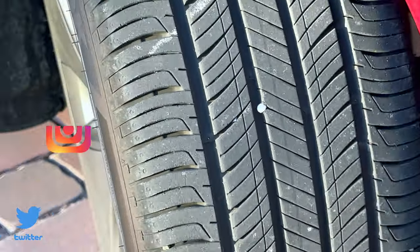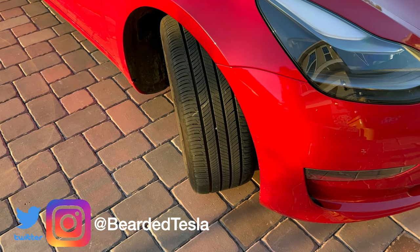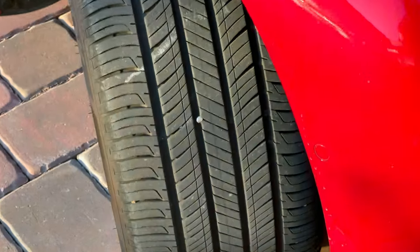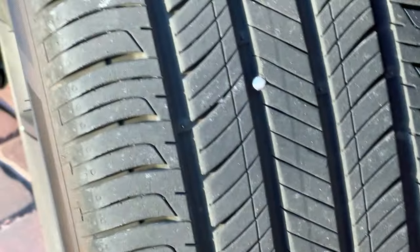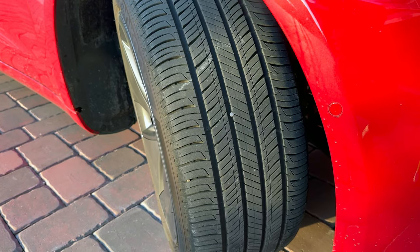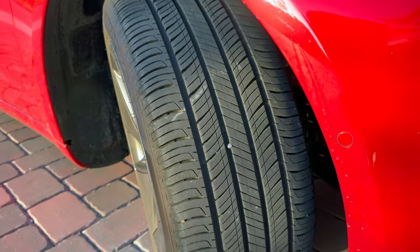I'm actually not too excited about today's video. Unfortunately, I have a DIY video for you today, but it's not for something fun. I'm going to show you how to fix a nail in your tire. What you're looking at right now is the front passenger tire, and if I zoom in here, you can see very nicely this big fat nail. This is unfortunately part of what comes with living in a newer neighborhood when construction is still going on. These nails are everywhere.